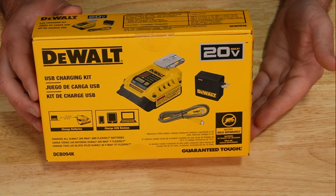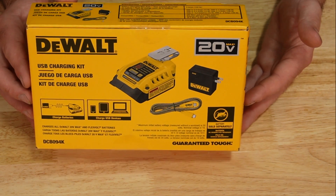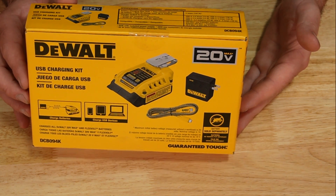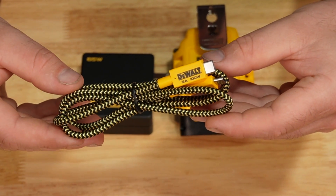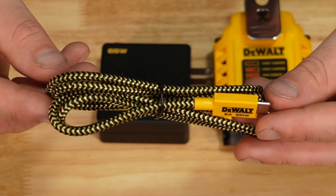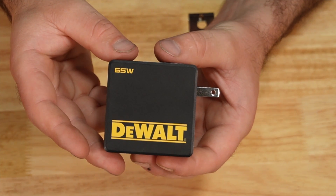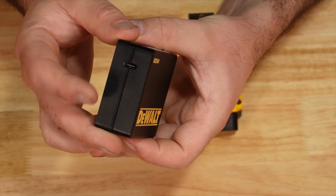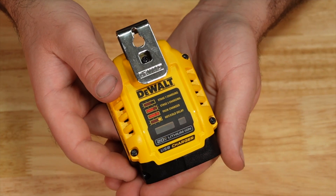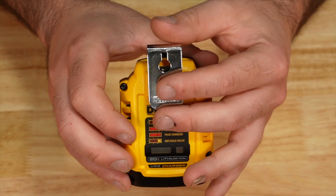The new DeWalt USB charging kit DCB094K comes with a three-year warranty and is made in China and Vietnam. It includes a dual USB-C cable rated at 100 watts, with an overall length of 3 feet 3 inches, an AC power adapter producing 65 watts to USB-C, and a battery adapter with a charging indicator on the front and a belt clip.